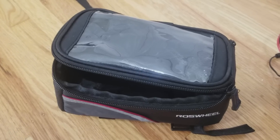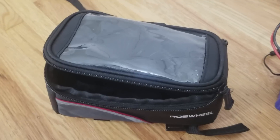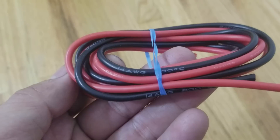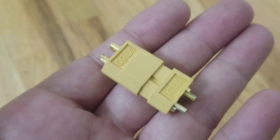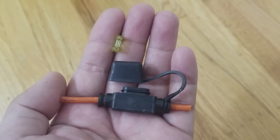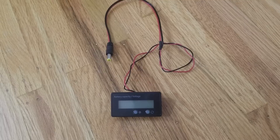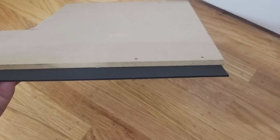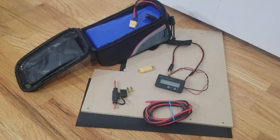The next thing on the shopping list is a way to store the battery. I chose to go with this Ross Wheel bicycle bag and it just happens to fit the additional battery. You will also need one meter of black and one meter of red 14 gauge silicone wire, two pairs of XT60 connectors, and an inline fuse holder with a 20 amp fuse. An optional battery meter and a 5.5 by 2.1 millimeter barrel connector is recommended but not necessary. Some scrap thin wood and plastic sheet can be used to help improve the battery bag mount. Items will be linked in the description below.